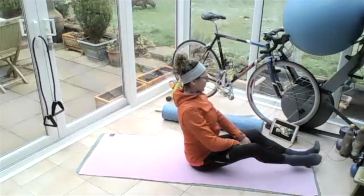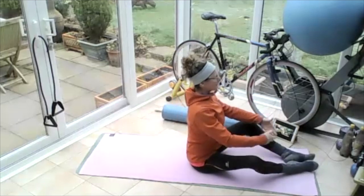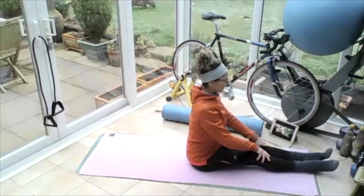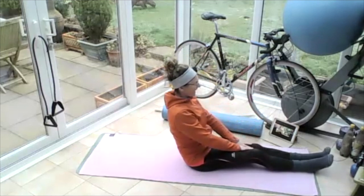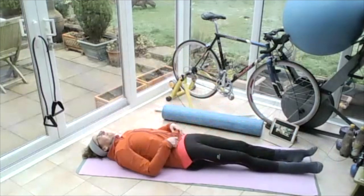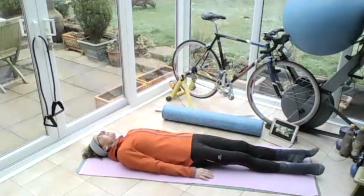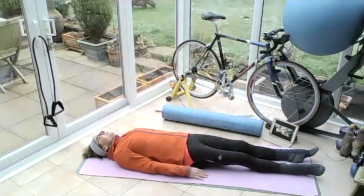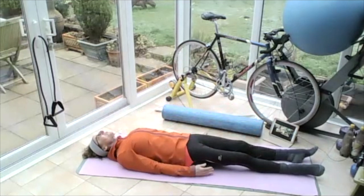You can let your knees drop out and have the soles of your feet together if that's more comfortable. Okay, we're going to roll back down to flat. Roll yourself back down to flat, and we're going to do a bit more tummy stuff. Roll the shoulders up to the ears into the floor, slide them down — we're in neutral, drawing in that core.